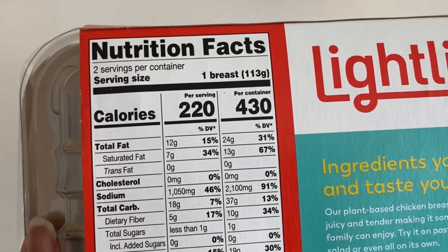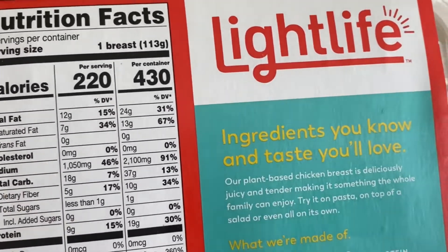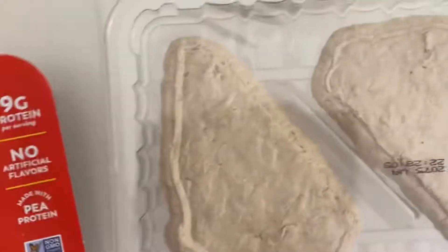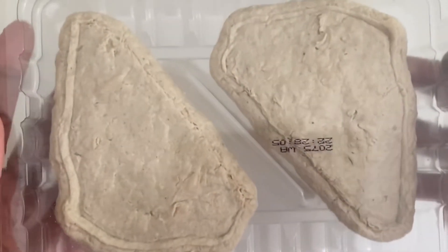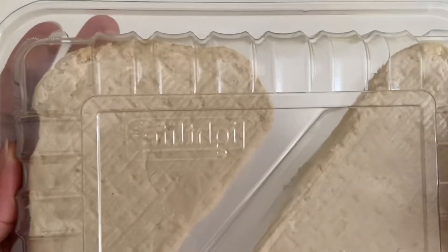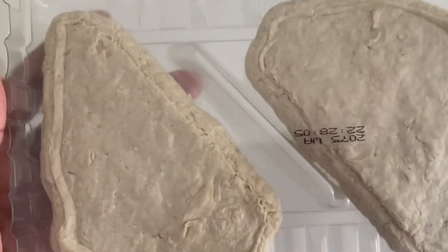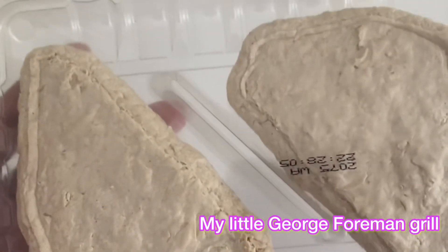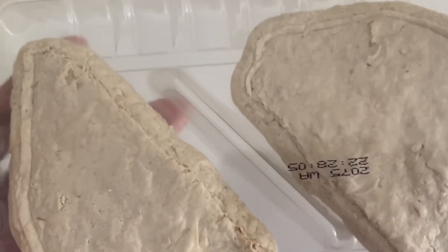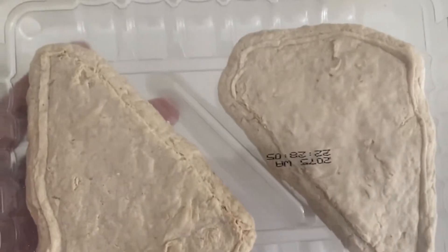Calories: 220 per serving. If you're going to do two of these little plant-based breasts, you're getting 430 per container. This is what it kind of looks like — it's cute. It looks a little gray; they kind of formed it into patties. I think I'm going to try it on the grill. They say you can pan fry it or put it in the oven, but I want to put it on my little George Foreman grill. Let's see how that goes.